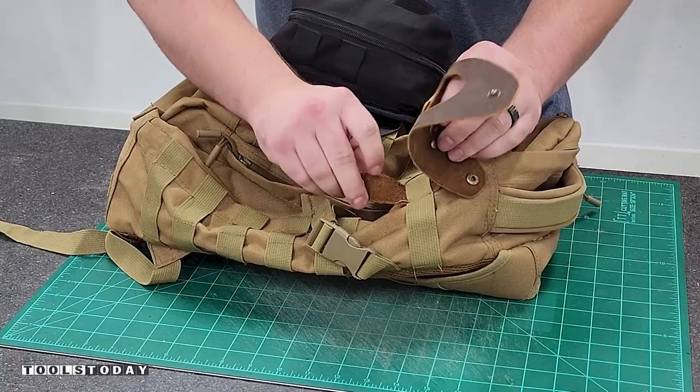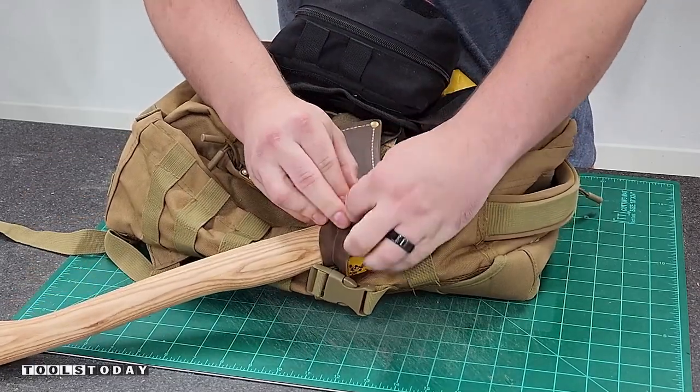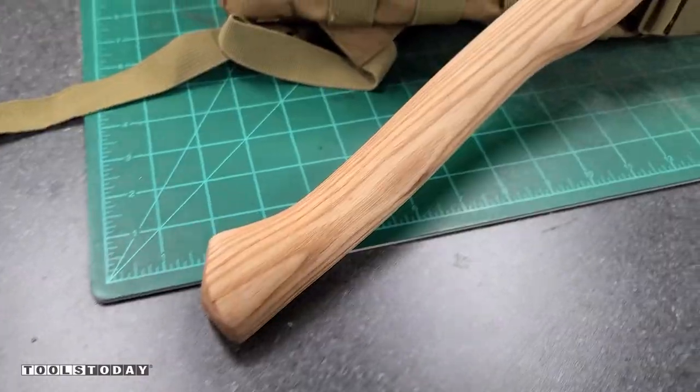This is definitely something that I will use quite a bit. You can see how it snaps onto my backpack here and then I'm able to have everything all held in place. I have easy access because usually when I get somewhere that I'm going to be working in the woods, I hang the backpack up and I have easy access to the hatchet there.